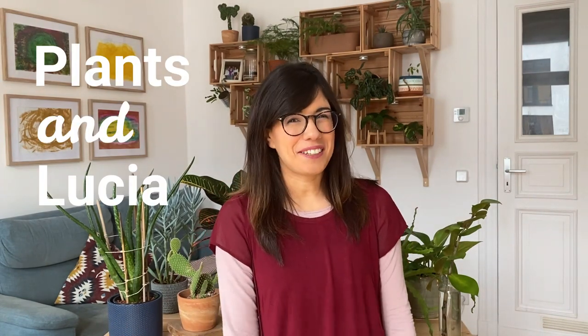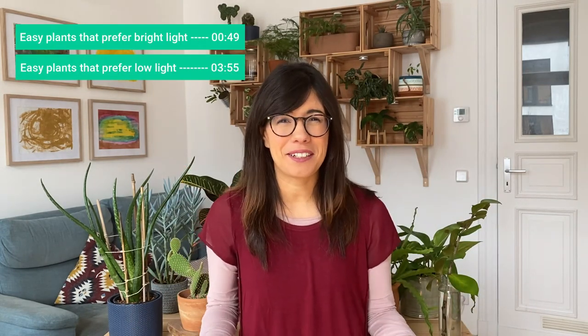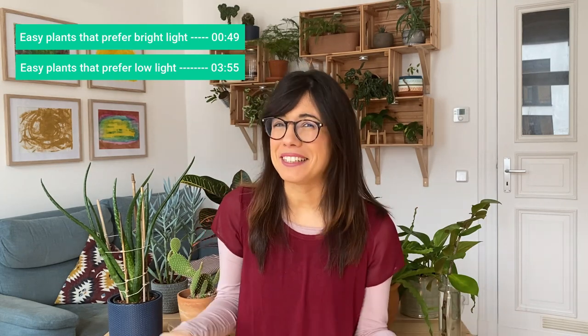Hi! Are you thinking about starting to collect plants? This is a great idea and this video is perfect for you. Today we're going to be talking about 10 very easy plants to care for, so perfect for beginners.